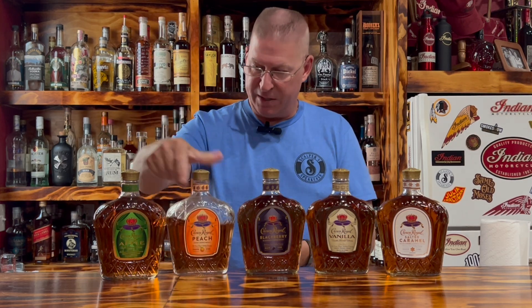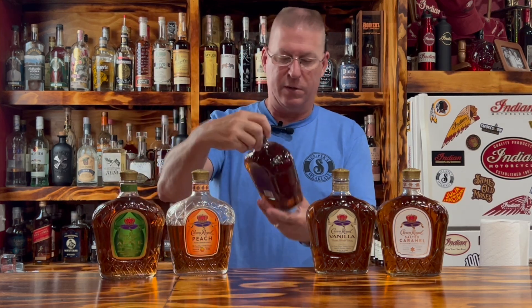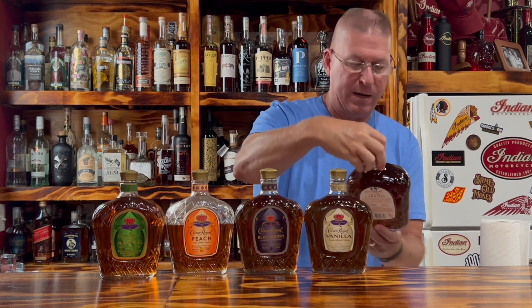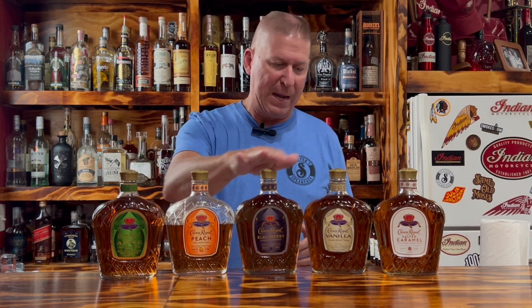These are all $70 proof. I've got, as far as I know, the five different flavors of Crown Royal: Apple, Peach, Blackberry, Vanilla, and Salted Caramel. There are multiple different recipes you can do with these — probably hundreds out there. I'm going to show you two of each, and they're all very common ingredients.